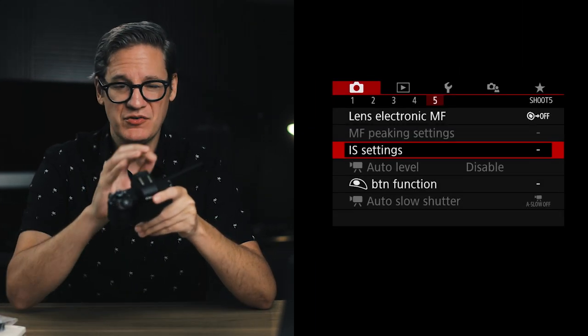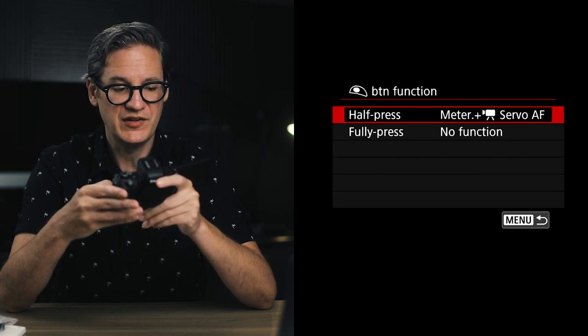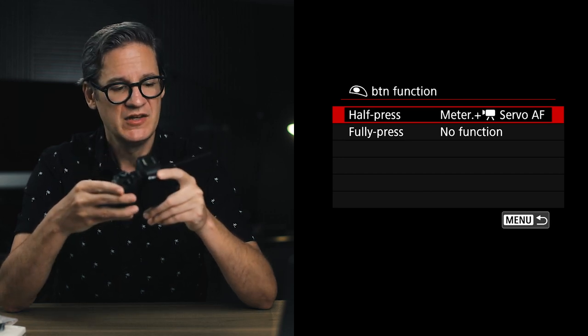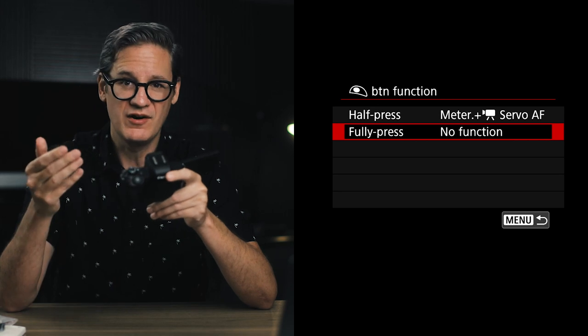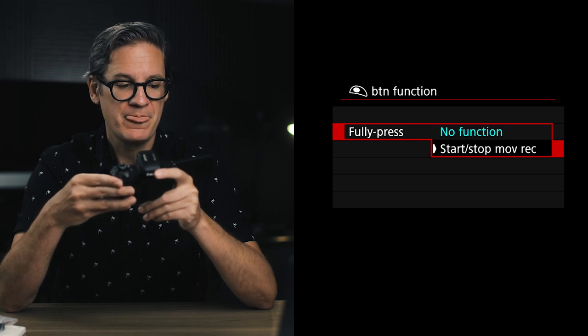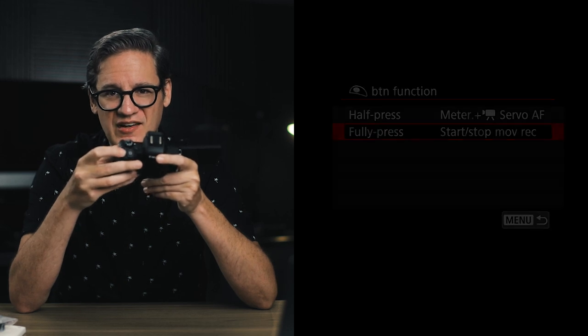The next setting is button function, at the bottom of screen five. You'll see options for half press and fully press, which control the behavior of the shutter button on top of the camera. I recommend coming down to fully press and changing it from no function to start/stop movie recording. This way, instead of hunting for the tiny recessed record button on top of the camera, you can use the main shutter button as your record start and stop button when in video mode.